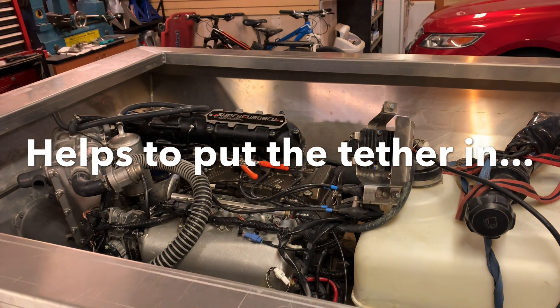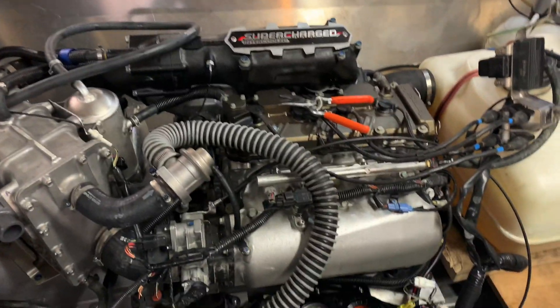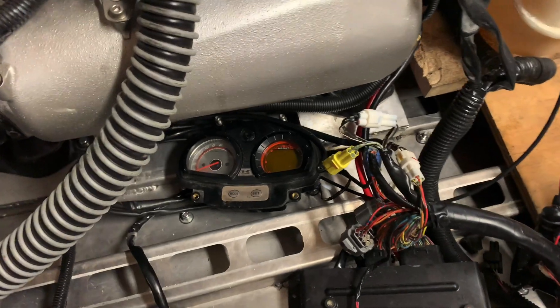Well, it does not start. The loud beeping was the ECU telling me that the battery was low.